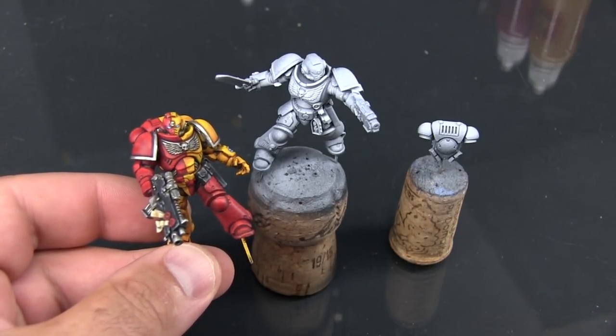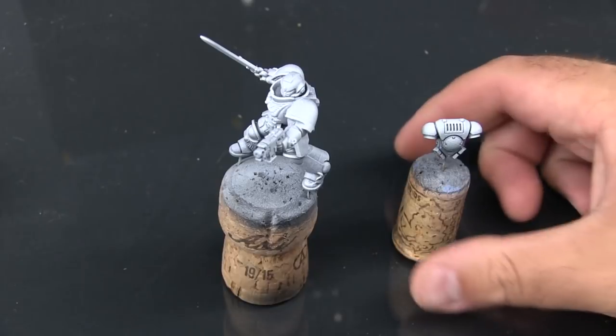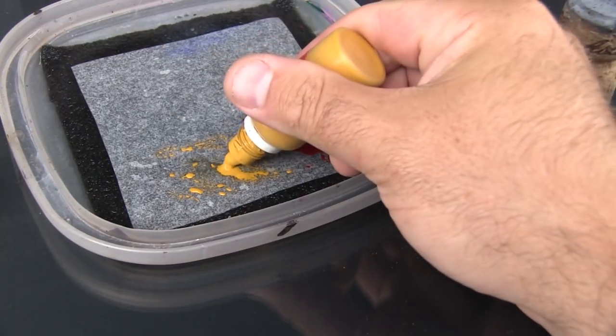I'm going to work through this over a series of videos. This first video is going to be getting the quartered base coat down. For that I'm going to be using just two colors: Citadel Mephiston Red and Citadel Averlin Sunset. It's much easier to get coverage over the Averlin Sunset with the red than vice versa, so I'm going to start by doing the yellow quarters first.